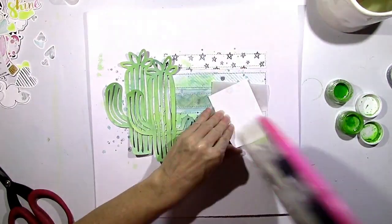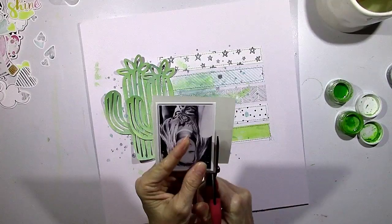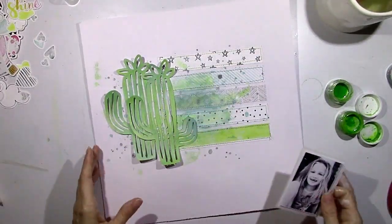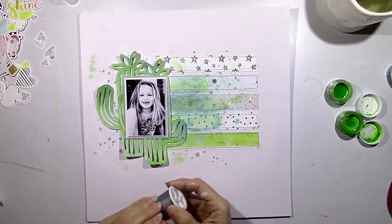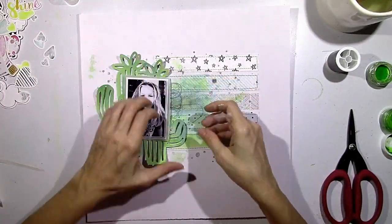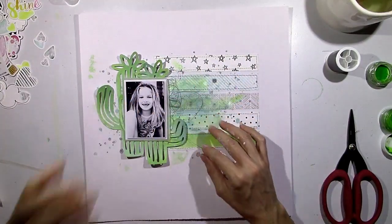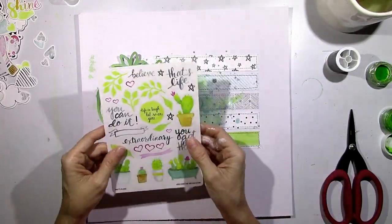I'm going to add a little bit of vellum as a subtle layer behind my picture. Sometimes I use tissue paper, sometimes I use vellum — it gives the same effect but it's a little different. The vellum is a little stiffer, and the tissue paper is thinner and a little more on the white side, so it stands out a bit more. I like them both.